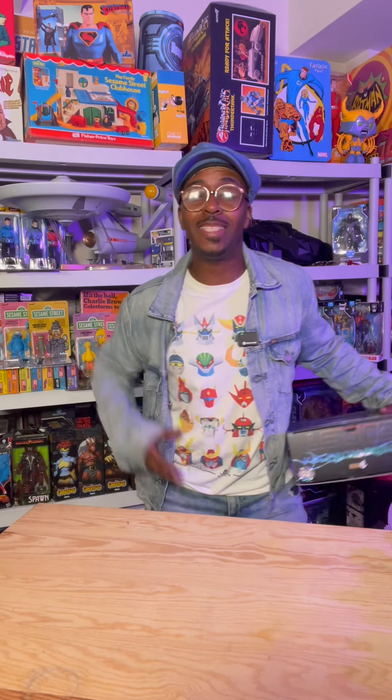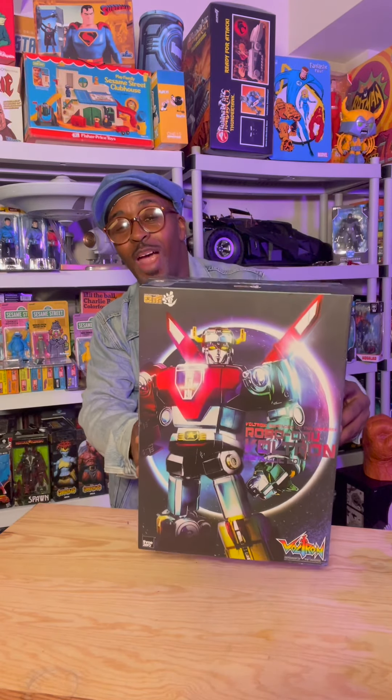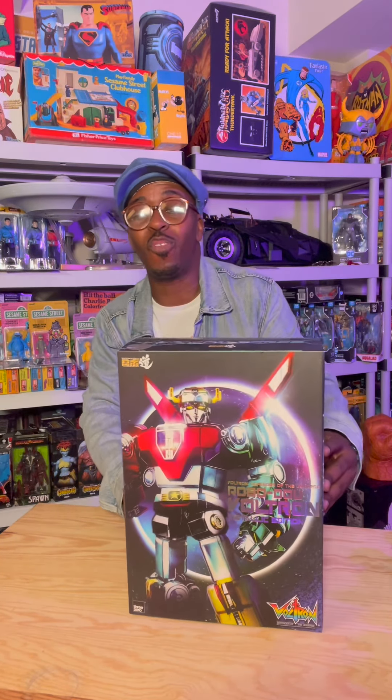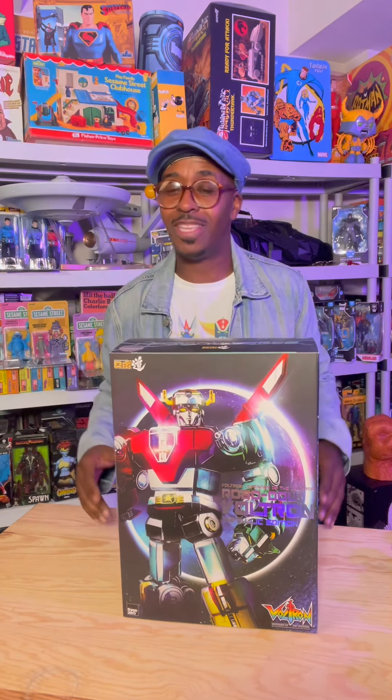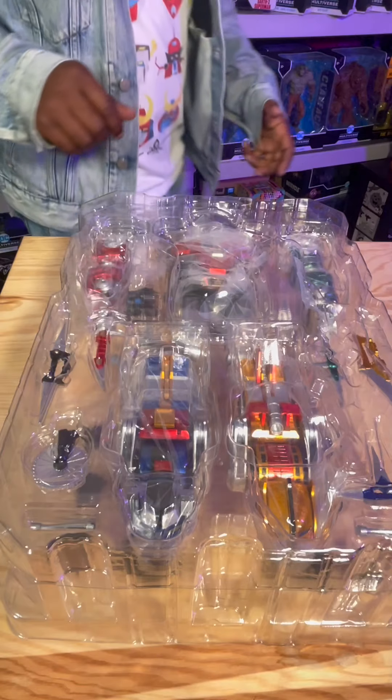What up party people, you know what time it is — it's Toy Tuesday! I could not wait to crack open Voltron from ThreeZero. This thing is so dope, check it out. I'm so hype!